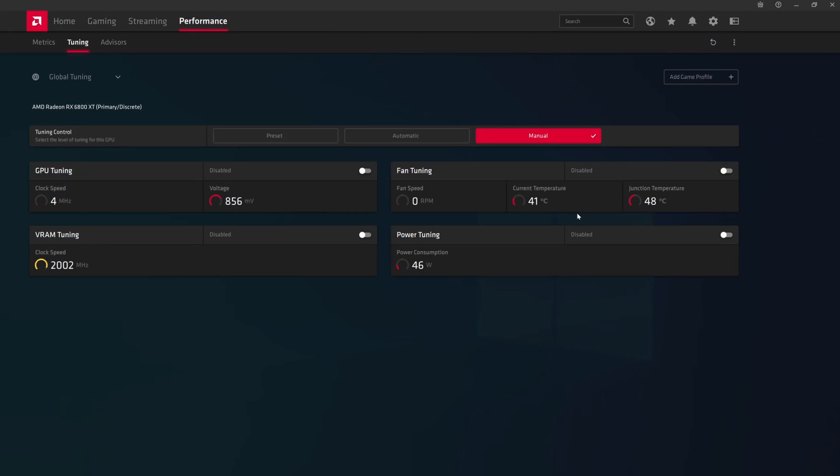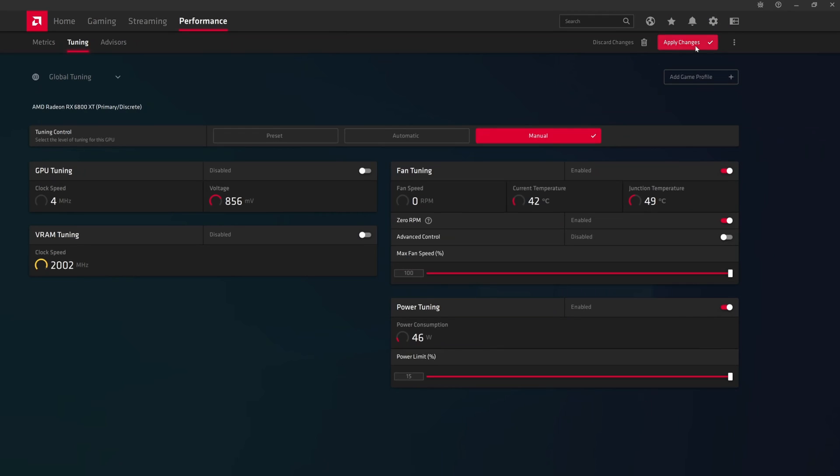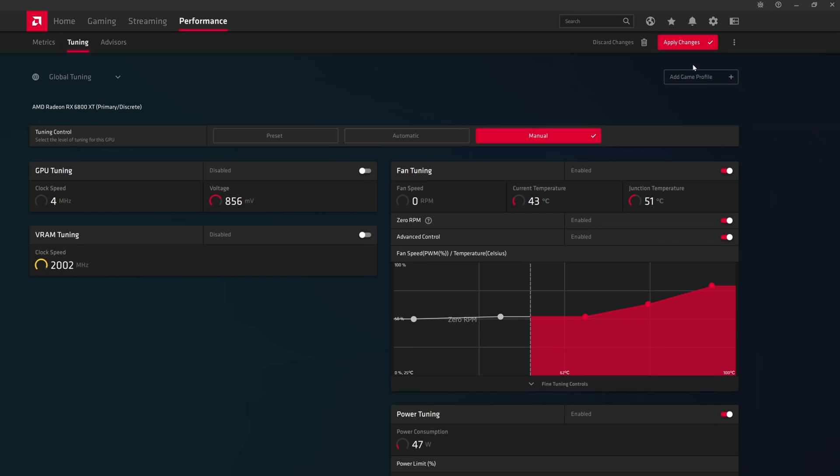These automatic tools only provide one tweak at a time without any granularity, so the advice is to stay away from them and jump into full manual controls — also not covered by warranty. First, immediately enable Power Tuning and bump up the power limit to maximum. This doesn't automatically improve performance, but provides headroom. For Fan Tuning, you can adjust maximum fan speed or go advanced and adjust the fan curve. Fan speed under 50% is pretty quiet.